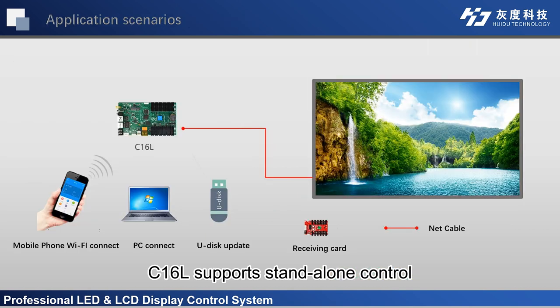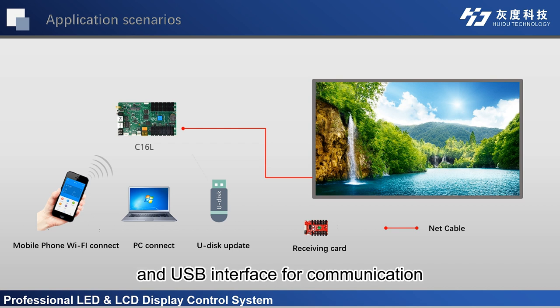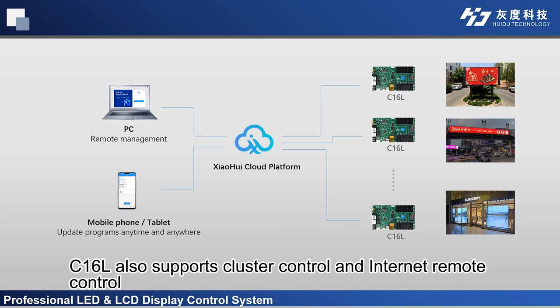C16L supports stand-alone control, Wi-Fi, network port direct connection, and USB interface for communication. C16L also supports cluster control and internet remote control.